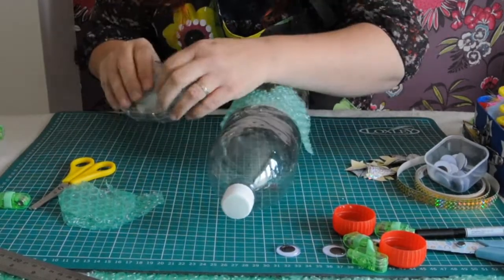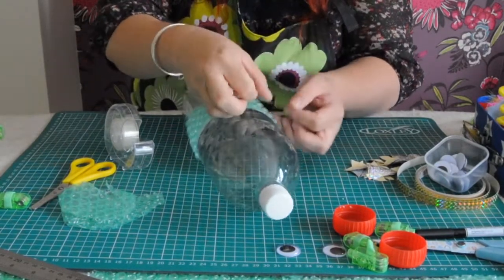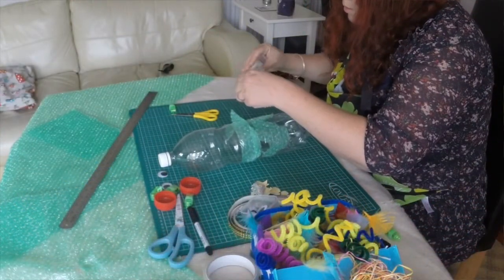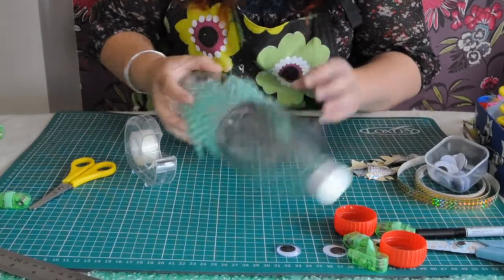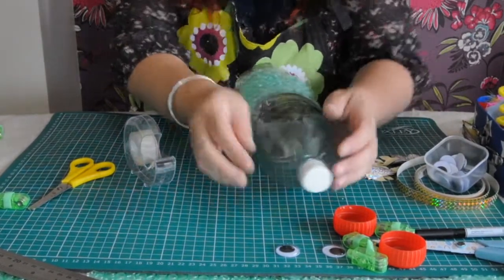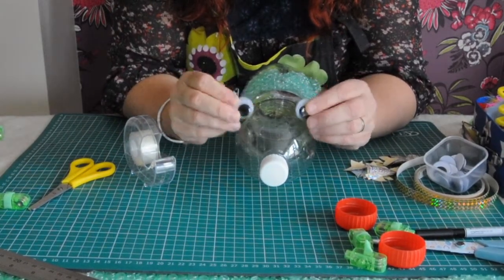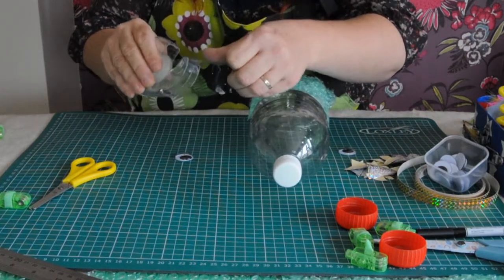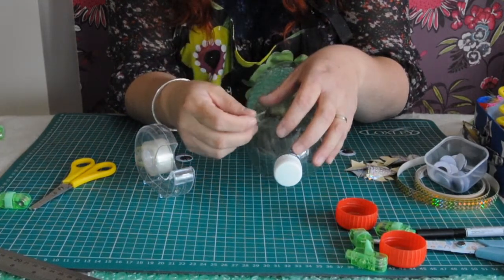Put some more scales on, layer them anywhere you like, and then you've got some kind of fishiness. I've got googly eyes here, but you can just use card and a black pen to make eyes — there's no need to worry about that. The best way to attach them is sticky tape or hot glue. Hot glue means your lantern will last for a long time.